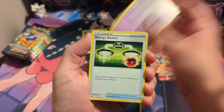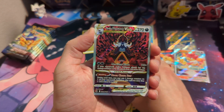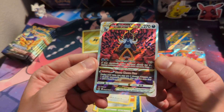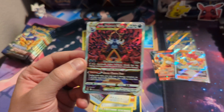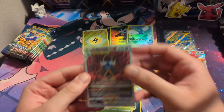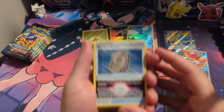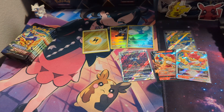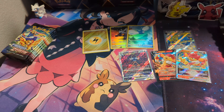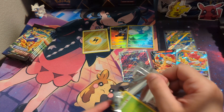Come on, give us more miscuts! We got the Swablu — and imagine this was miscut too, that would be insane. It almost is, literally. Look at that — that is almost miscut. That would be so crazy to have a miscut pair like that. We're getting hits in every pack. And you shall receive.